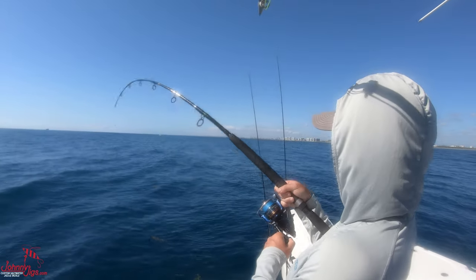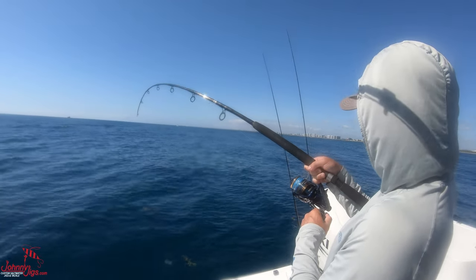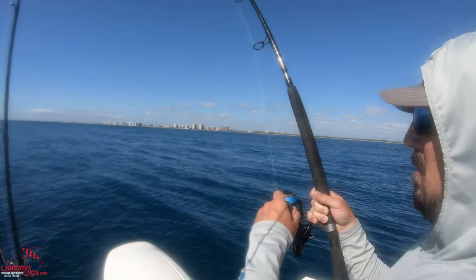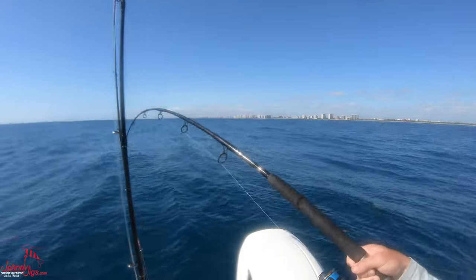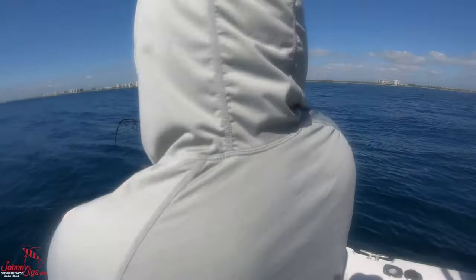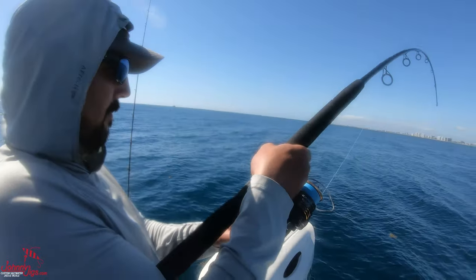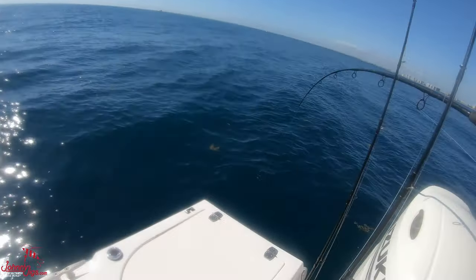Tuna, Chris? He's staying down, not flipping around. I see it — underwater shot — it's tuna. It's tuna. Of course it is. Big tuna.